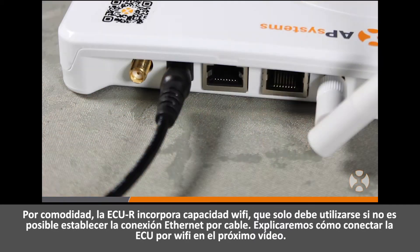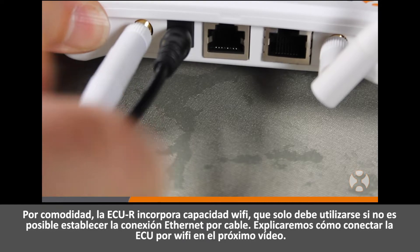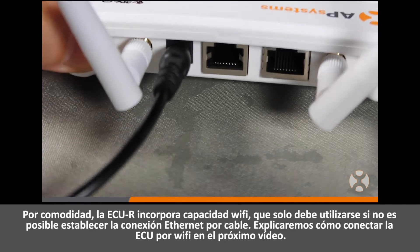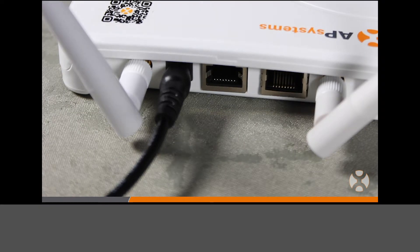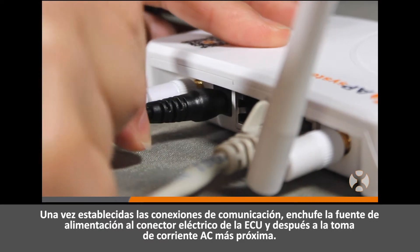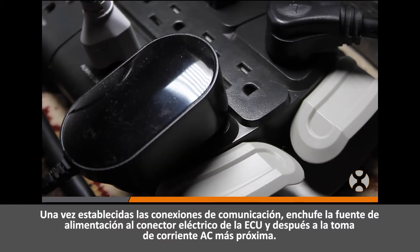The ECUR has integrated Wi-Fi capability, which should only be used when a wired ethernet connection is not possible. We'll cover how to connect the ECU to Wi-Fi in our next video. Once the communication connections are made, plug in the power adapter to the power connection port on the ECU, then plug the adapter into the nearby AC outlet.